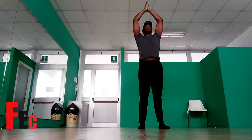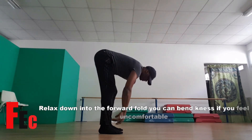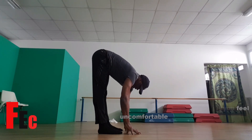On the exhale, we're going to go down into the forward fold. Hands in front of the chest, bend your knees and we're going to go down into the forward fold. Now if you're tight on the hamstrings, you can keep your legs slightly bent, but if you're okay in this position, keep them stretched.